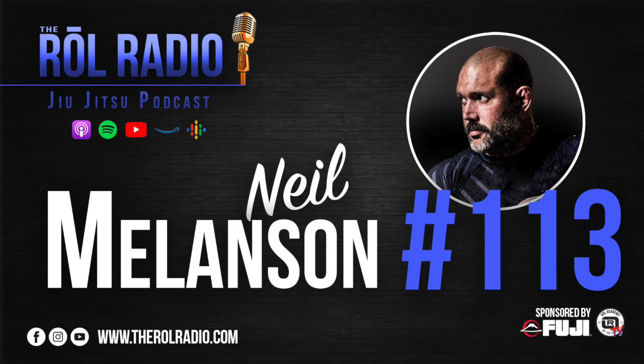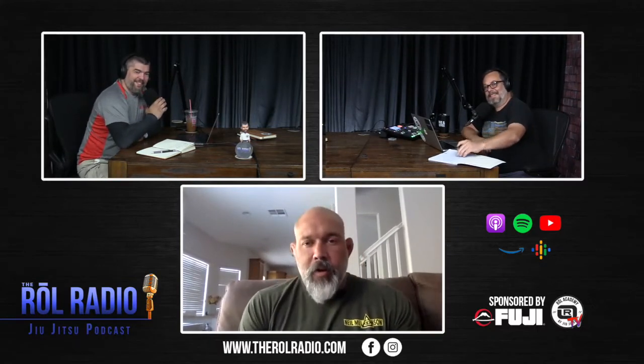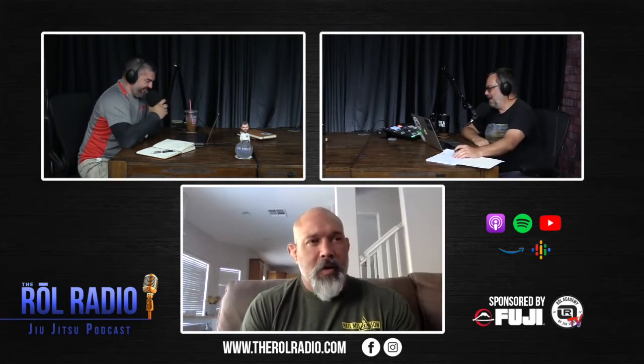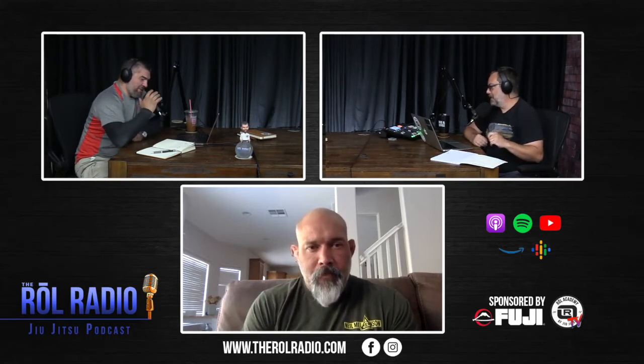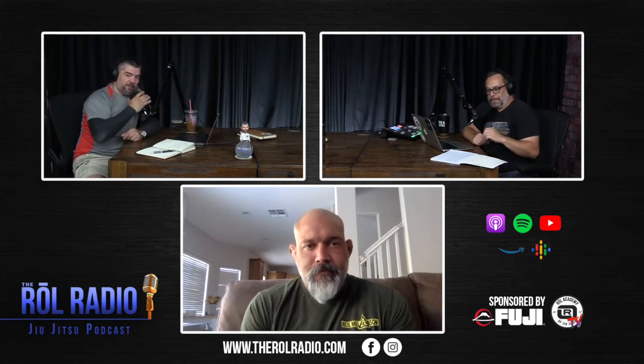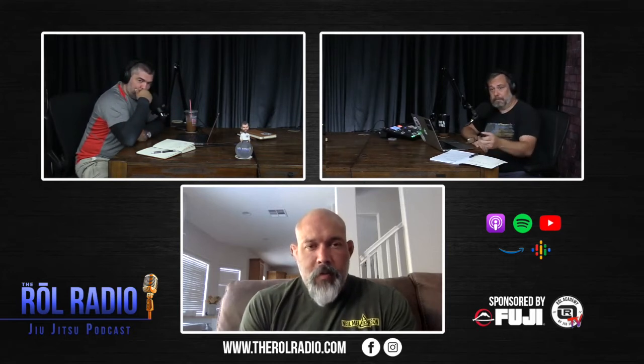Welcome to Roll Radio. Sorry for the delay — I didn't mean to be lagging this morning. No problem. We all have problems, but here we are. We are rolling. Neil, good to see you. Welcome to the show. Despite some of the obstacles, I'm glad to see you. How is everything going? It's well, I'm staying busy, happy and healthy, just looking for adventure.